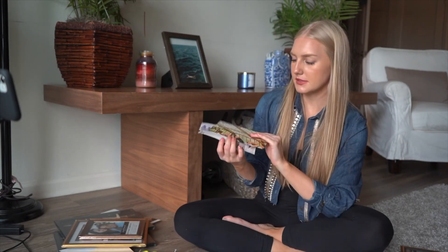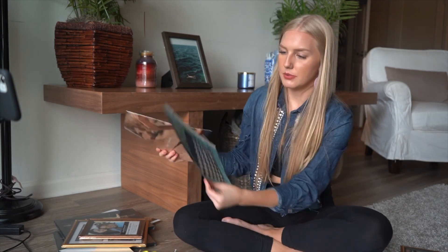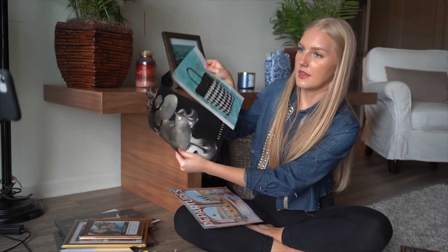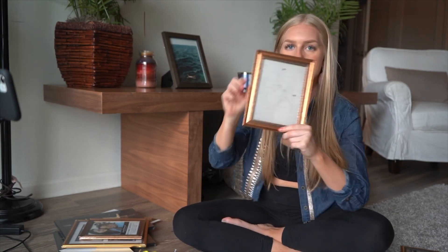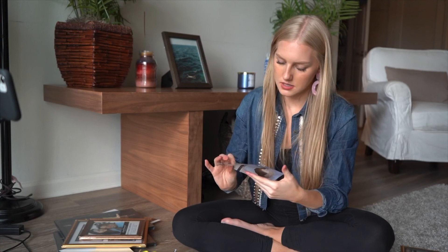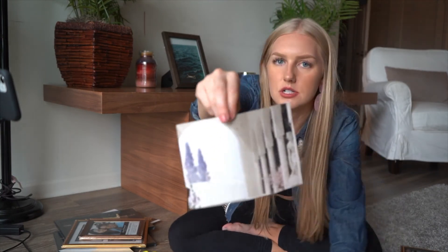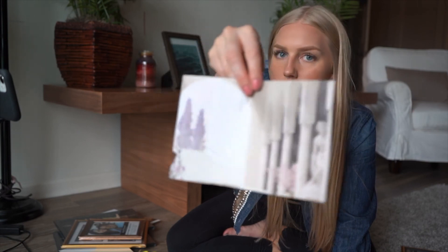So you're just going to be cutting out some pictures that you want from the magazines. I have a couple of these that I may or may not use. I'm going to start off with this little frame right here — I had cut out this really cute picture. You'll see it when I put it in the frame.